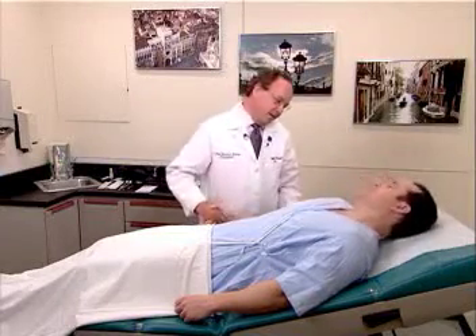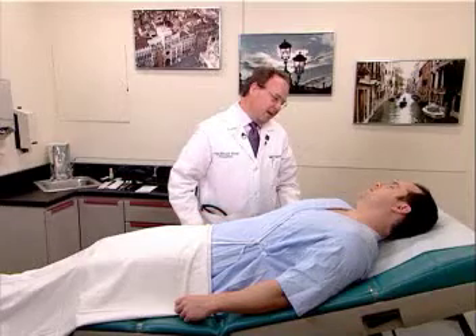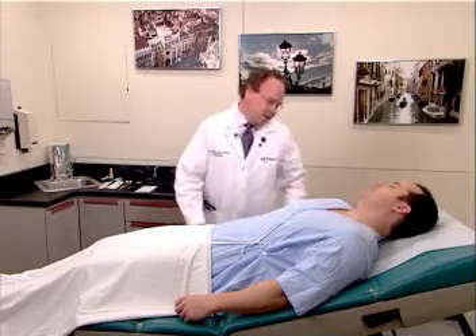I'm Dr. Swartz. How are you today? Before we begin the examination, I'm just going to wash my hands. Are you comfortable? I'm fine. Okay, great.